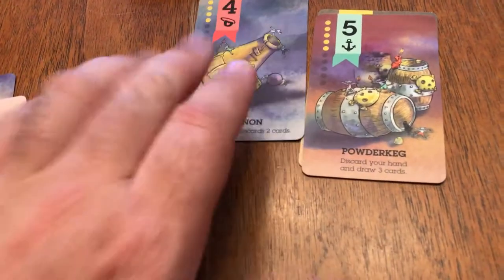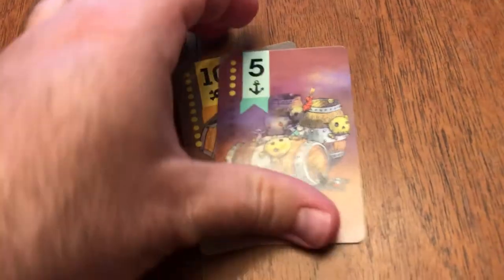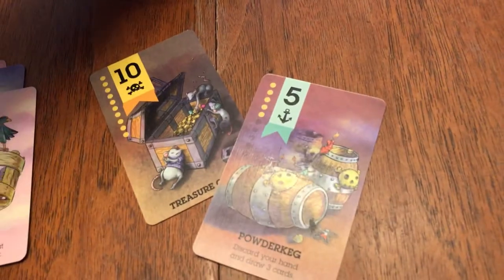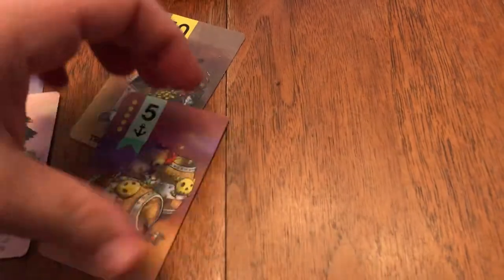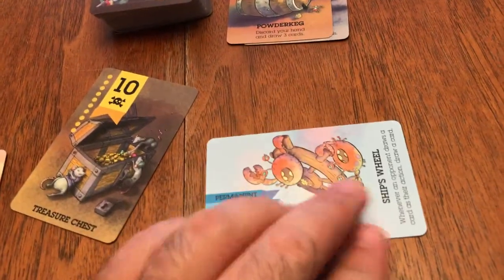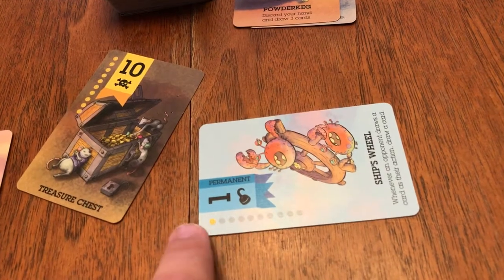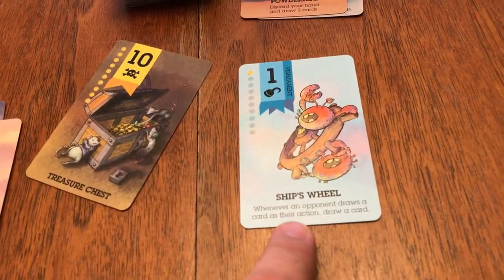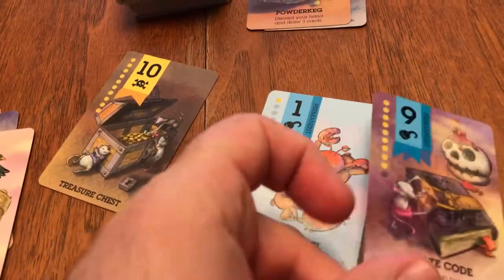Like the cannon — you can play that and put it in the discard pile, and you can choose one opponent to discard two cards. This one, the powdered keg, lets you discard your hand and then draw three cards, so if you don't have exactly what you need, you're able to get rid of your hand and draw again. Here's the one worth one doubloon, and you'll also notice this has 'permanent' on it. Instead of playing immediately and going to the discard, you actually get to play this in front of you. Some of the lower doubloon cards have some very powerful abilities.